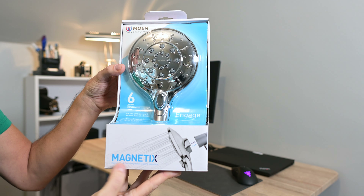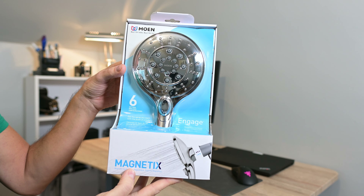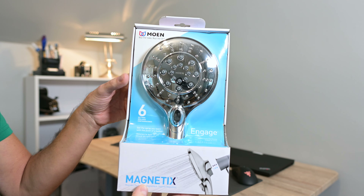Hey everyone, this is the Moen Magnetics shower head. Let's take a closer look.